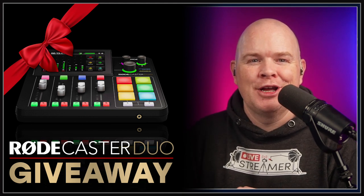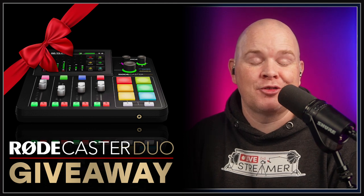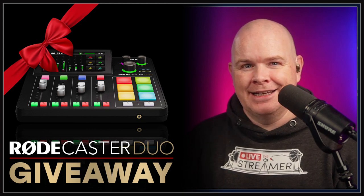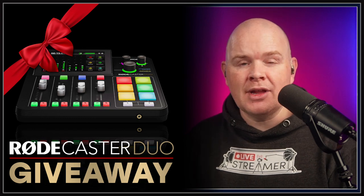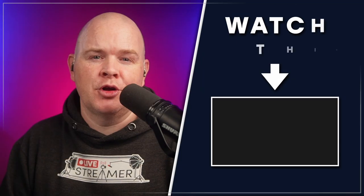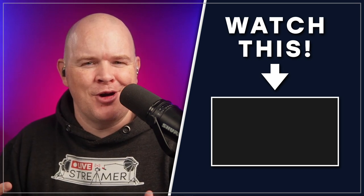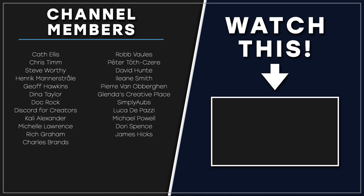I'll certainly be trying them all out. I can't tell you how happy I am that I was wrong about the whole thing with the Streamer X, because it's certainly something I will be trying out and adding into my setup. Once again, sorry for any disappointment caused. Thanks for watching, and I'll leave a link to some of my other Rodecaster content with slightly more accurate information over on the right-hand side.